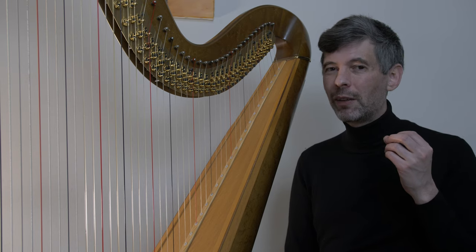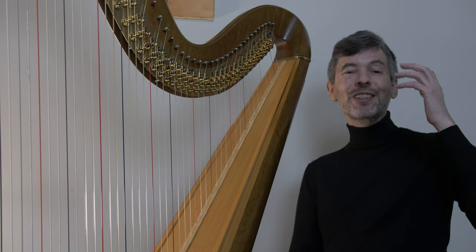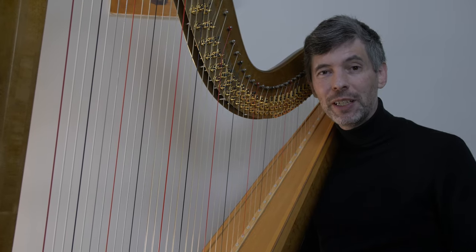Hello, everyone. It is January 11th, 2022. It's Tuesday. It's Harp Tuesday. Welcome to this week's episode, this first episode of 2022.